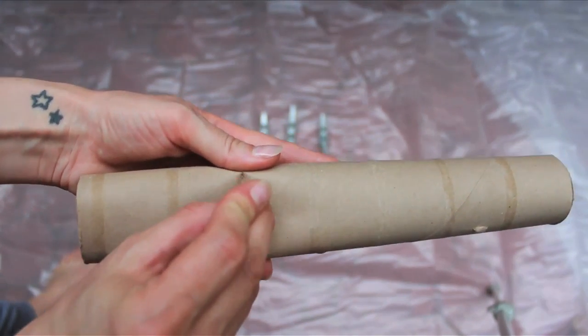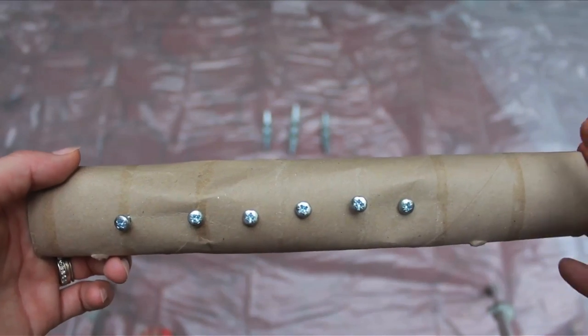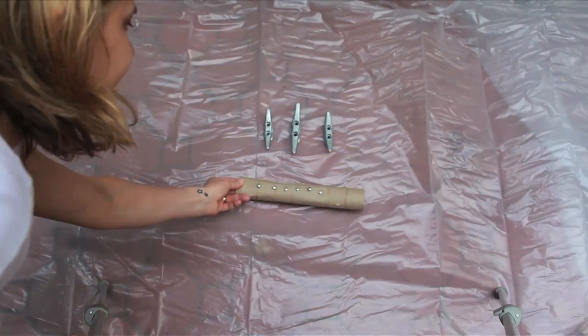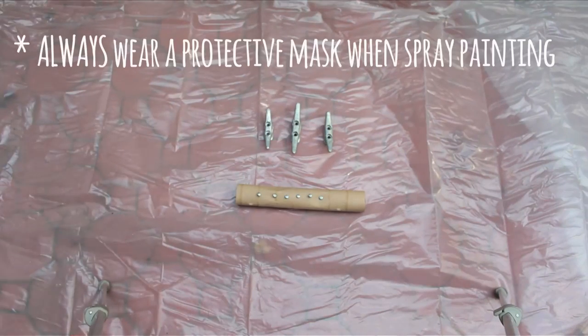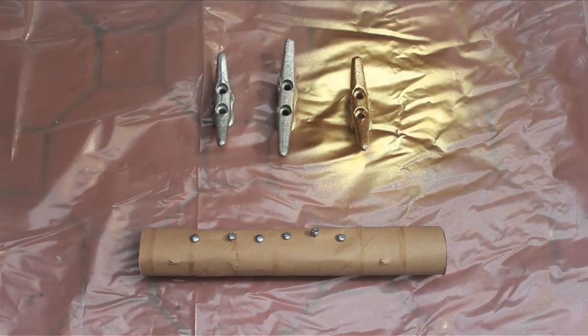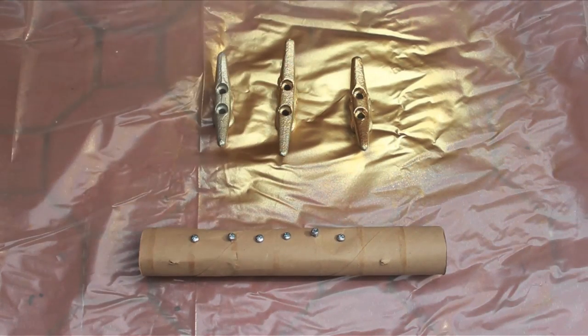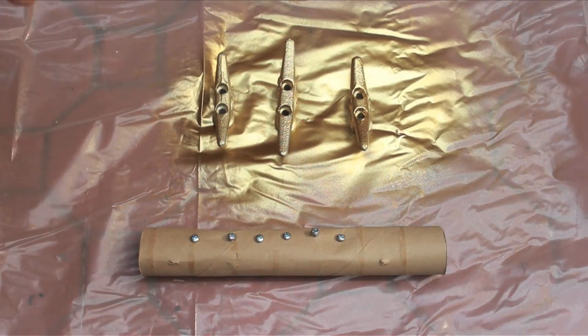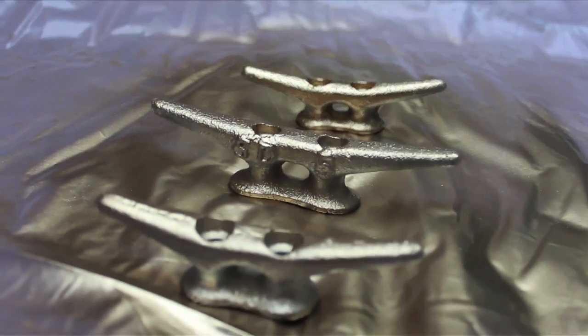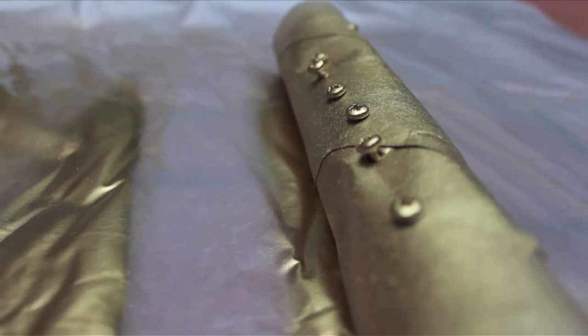Poke your screws into an old paper towel roll leaving just the top exposed. Place them and your cleats on a drop cloth or trash bag outside, and while wearing a mask, spray paint your supplies gold or the color of your choice. Hold the can a couple to a few feet away and add a nice light even coat over everything. Be sure to get the sides of your cleats, then allow all of this to dry.